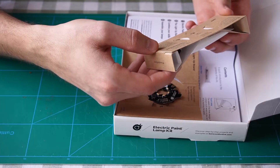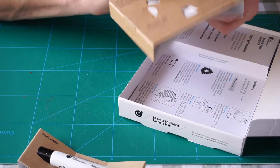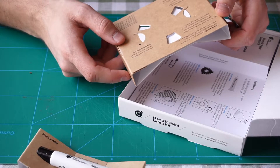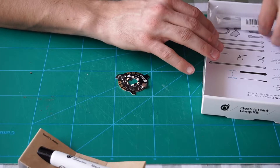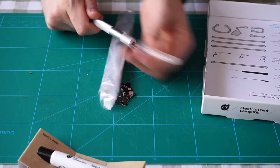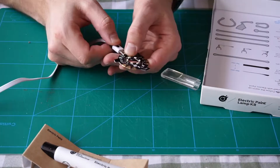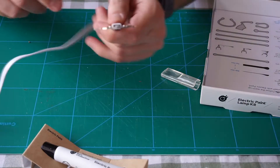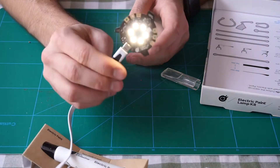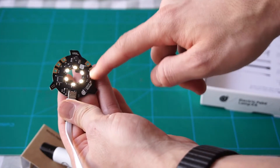Unscrew lid and squeeze. We figured it out. Connect power and wait for LEDs to stop spinning. Touch each — got a cable. Oh, that is bright. That is very bright.